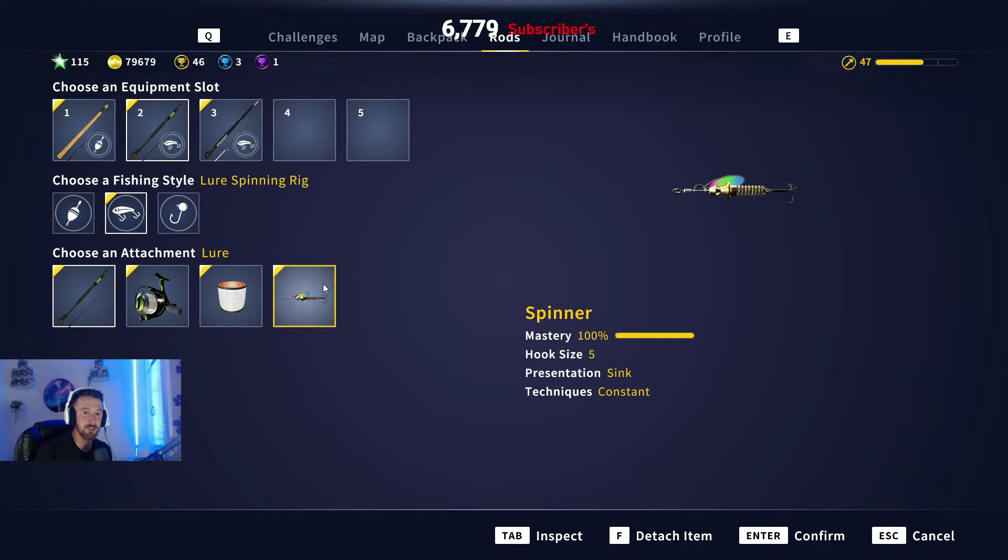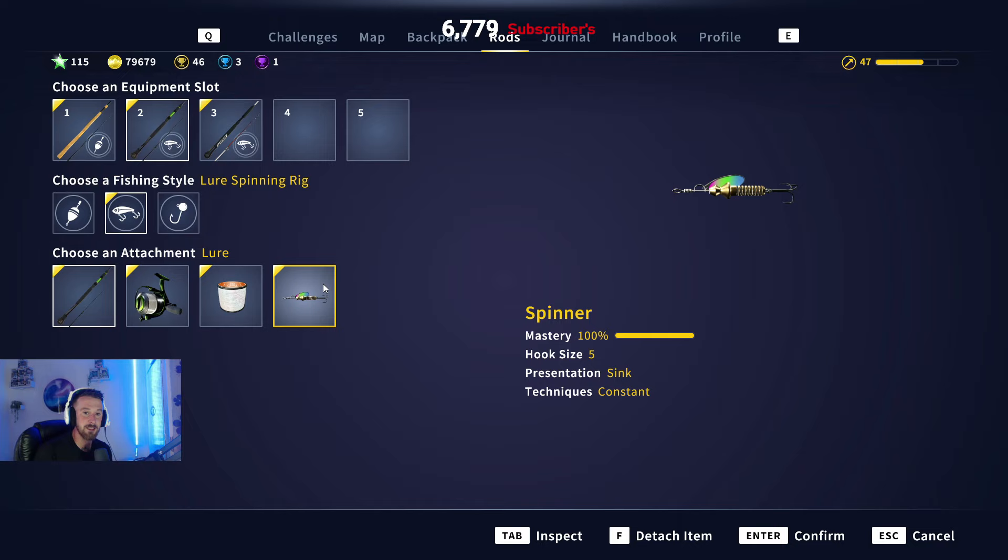The two most important things are size five and size six spinners and spoons - those are the salmon's two favorite lures. If you want to catch silvers, golds, and diamonds, use a size six spinner or spoon. If you want to catch only golds and diamonds, use a size five. So size six gets you bronze, silvers, gold, and diamonds; size five gets you gold and diamonds only.